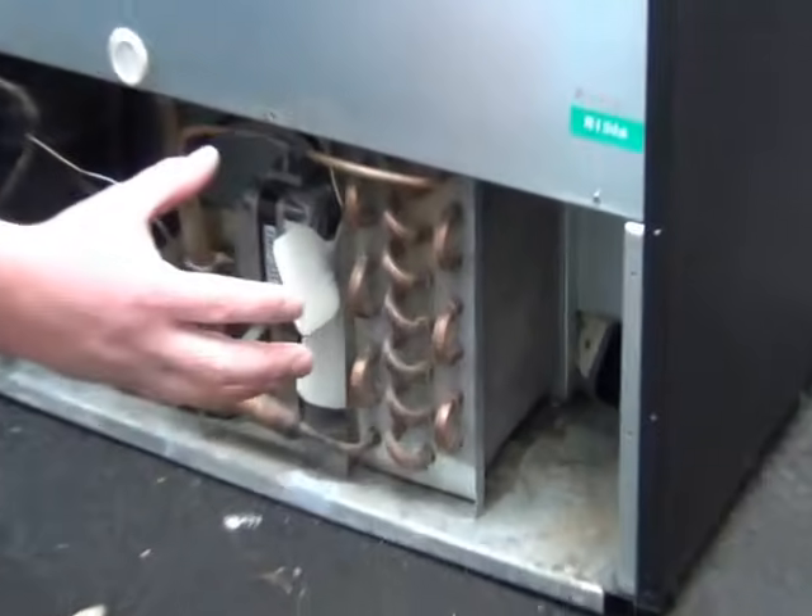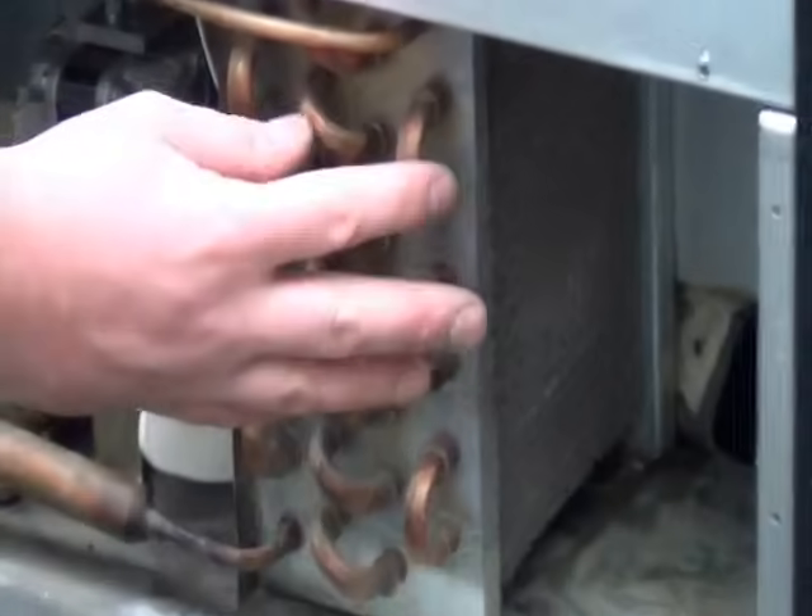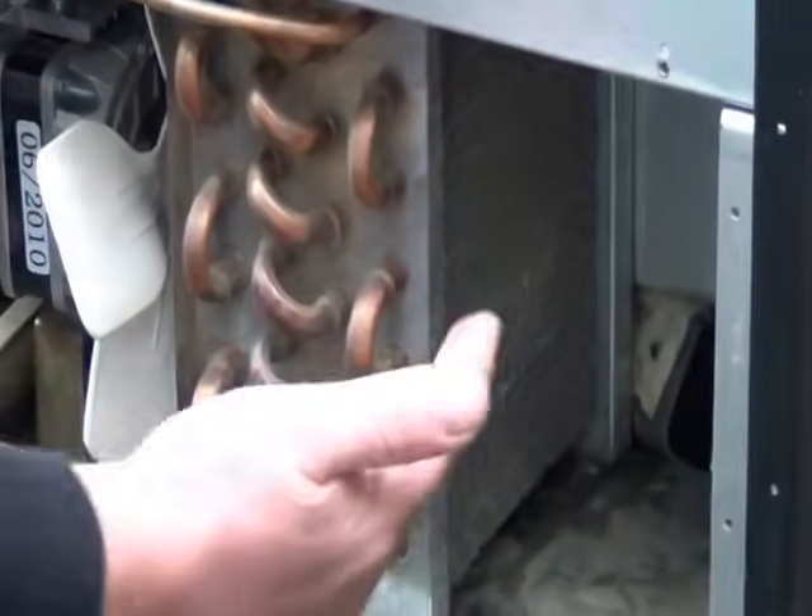The bit that we're interested in keeping clean every three months is the condenser. As you can see, there are very soft fins on this condenser — like a radiator — and they do get clogged up with dust.